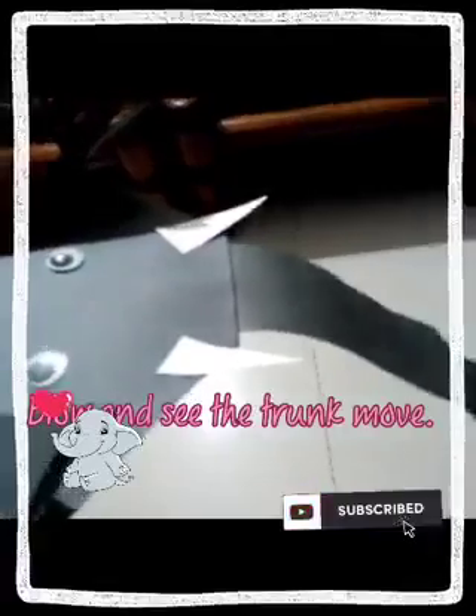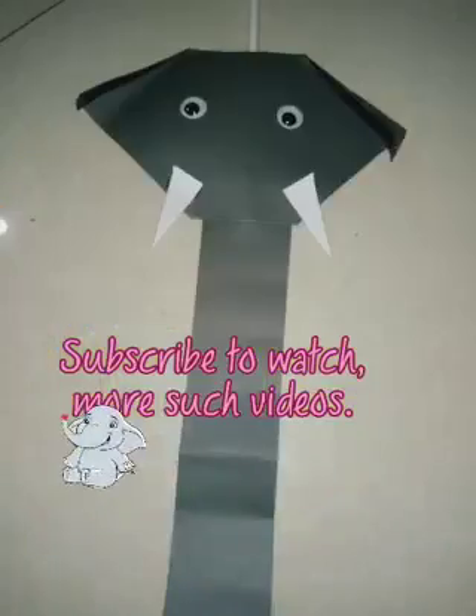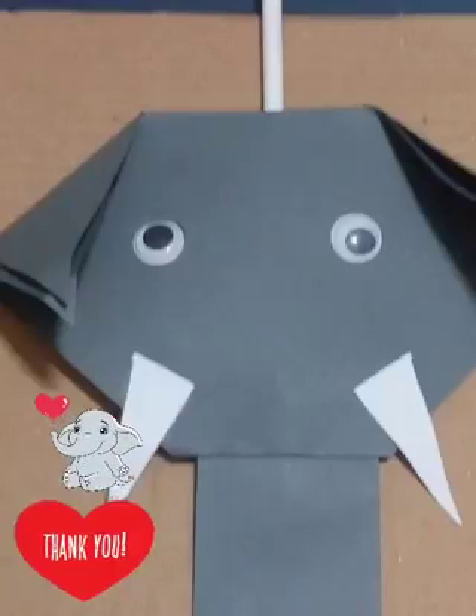Blow and see the trunk move. Funny elephant is ready — enjoy! Subscribe to watch more such videos. Thank you.